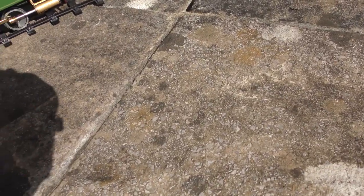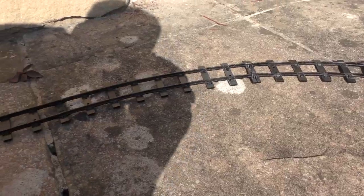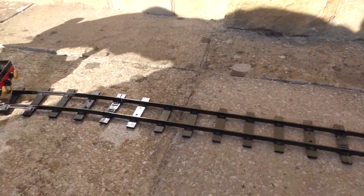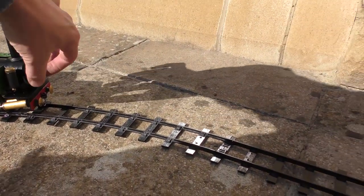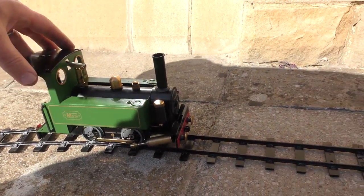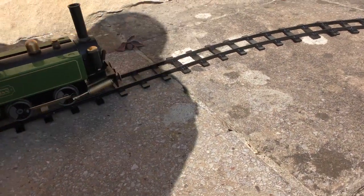If I put it into reverse it'll almost run the C-Rig backwards — there you go — and resist going forward. It runs forward, sorry it didn't do that fine enough, runs forward and it'll resist going backwards.